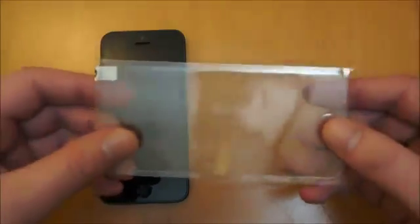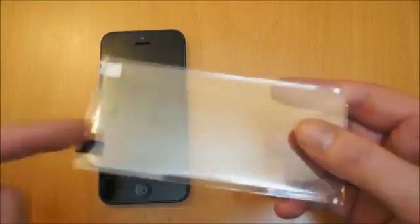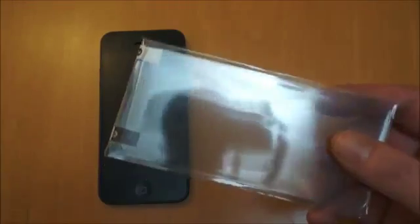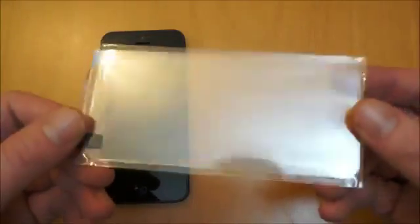It's rated at 9H hardness so you shouldn't get any scratches on this at all. And obviously if the worst does come to the worst for any scratch, it's in this, not the actual screen of the phone yourself. It says it's easy installation, you get no rainbow effects or watermarks and it's completely shatter proof.